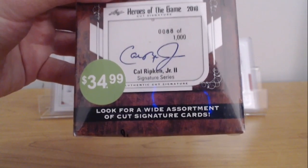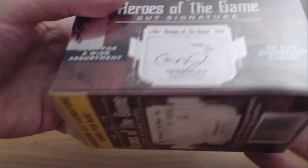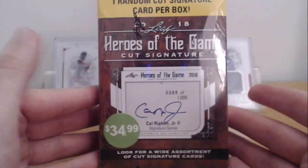They have a wide assortment of cut signatures on this — they have a Cal Ripken signature, so you could get Cal Ripken. I know there's like Leaf Best of Sports where it's not just baseball. I'm looking at this and I don't know if it says specifically baseball. I hope it's baseball, or if not, football. It's $35.